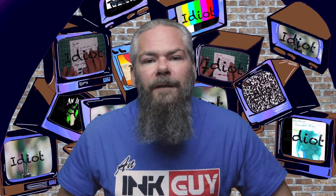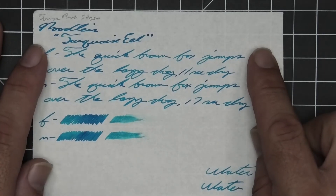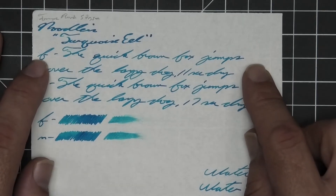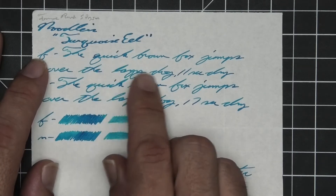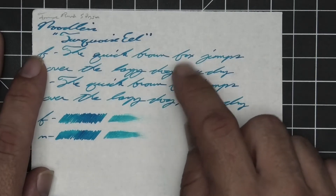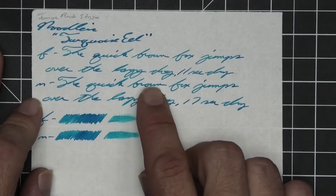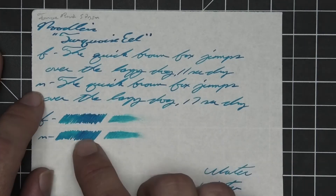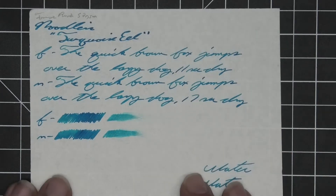The next writing sample is done on 52 GSM Tomoe River. No bleeding, no ghosting. The 1.1 has no feather, spread, halo, sheen, or shade. The extra fine is lighter than the stub with no feather, spread, halo, or sheen — it does offer spots of shading, like quick goes darker to lighter to darker, but that's about it. Eleven seconds to dry. Medium is the same tone as the extra fine with no feather, spread, halo, or sheen — only a couple spots; brown goes a little darker to a little lighter. The start is a little lighter, gets a little darker. Seventeen seconds to dry. The scrubby for both shows color variation with little bits in the writing, and the smear test — you could not recover if you smeared while you were writing.